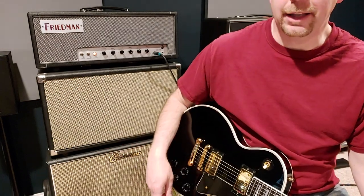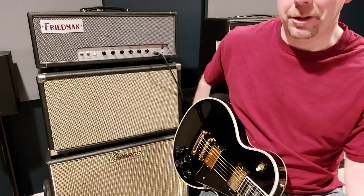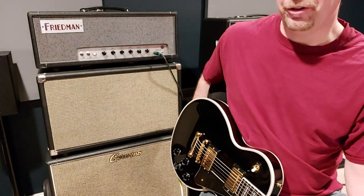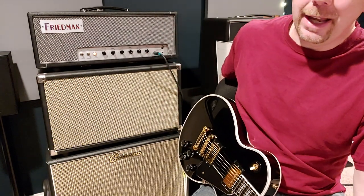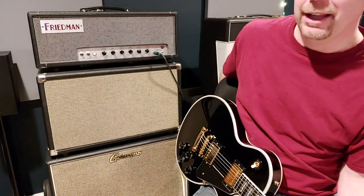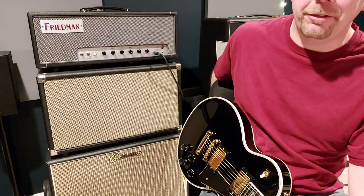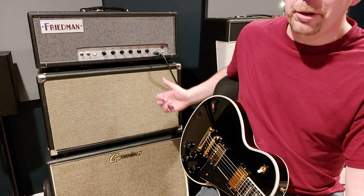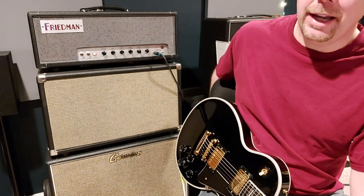I don't know how you can't like that. This amp is really the freaking balls. It's very versatile. The amount of gain that's available in this thing — if you're a gain guy, you'll really like it. But I find it to be very versatile. I play mostly classic rock type stuff, and these low inputs for me are the real deal. I'm really happy with the amp.